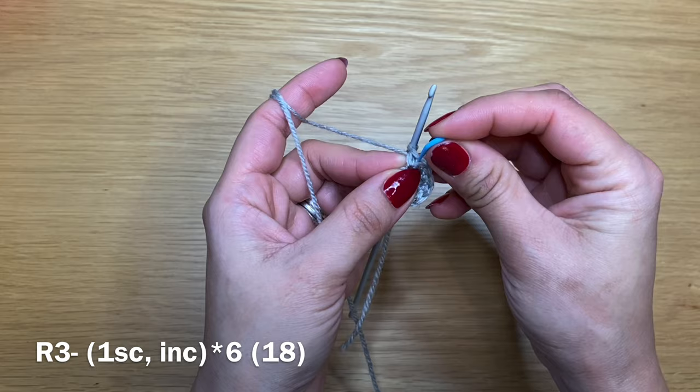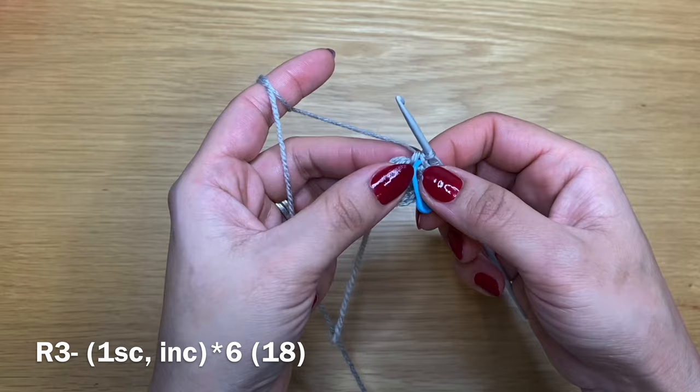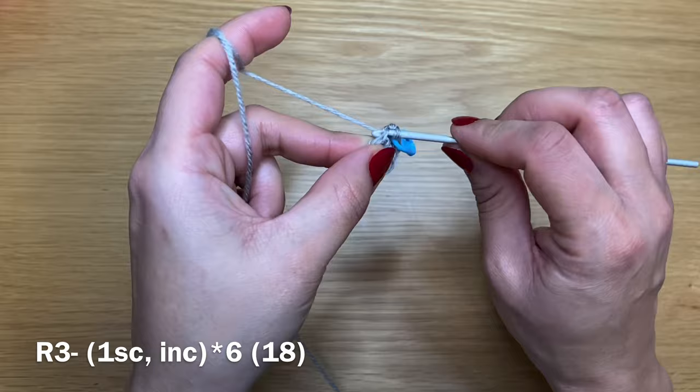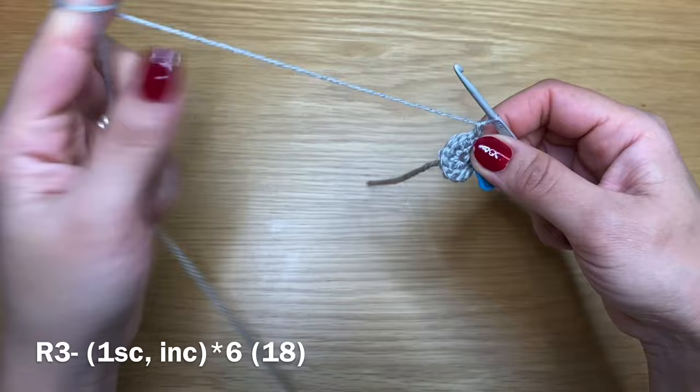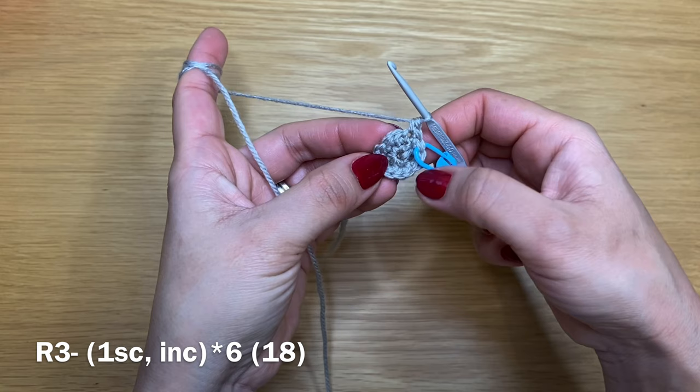I would suggest using a stitch marker, but if you don't like them you can use a scrap bit of yarn or carry on counting. Work one single crochet followed by an increase — two single crochets in the very next stitch — and repeat that all the way around. At the end of this round you should have a total of 18 stitches.